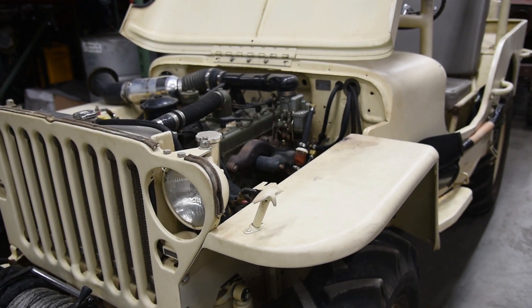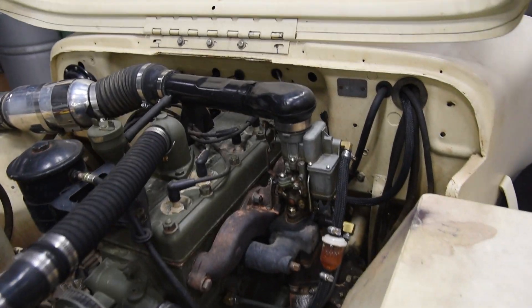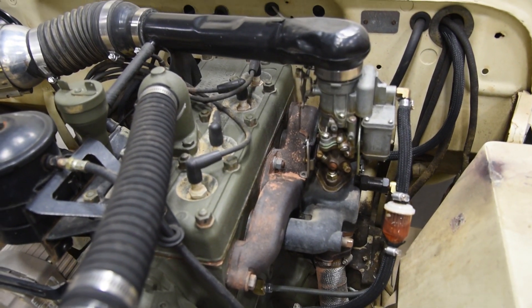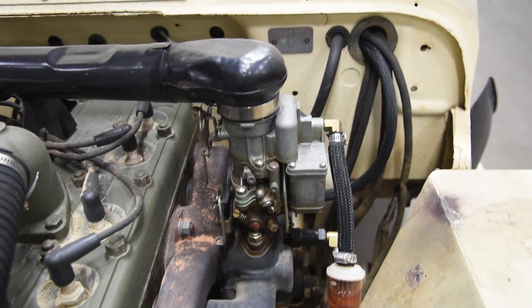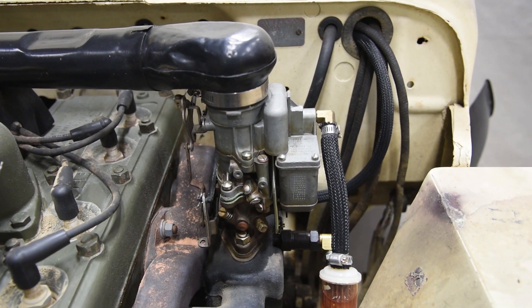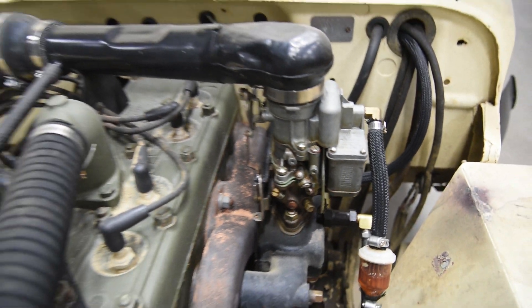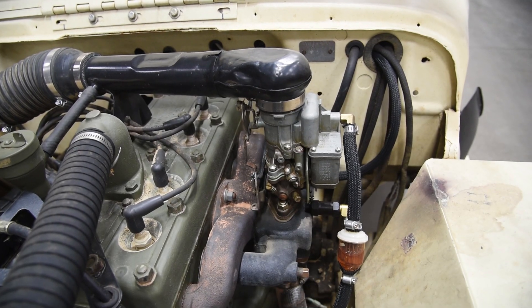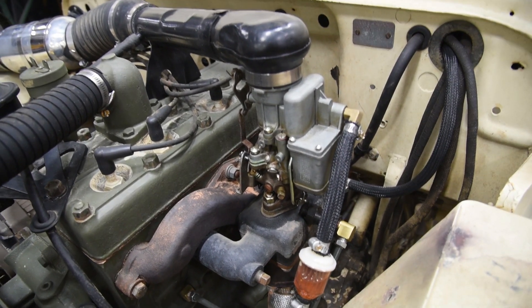For the Holley Sniper EFI setup, I nominate the Submarine Jeep to be our guinea pig. This has been pretty much the mascot of my YouTube channel and my Jeep life in general. Right now we've got the stock Carter WFO carburetor on here, and you can see it is leaking a little bit of fuel. It's freshly back from the Rubicon Trail, and the carburetor just isn't doing it anymore. So this is going to be her final start on a carburetor.